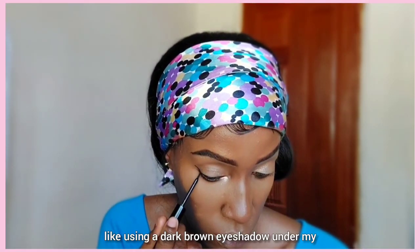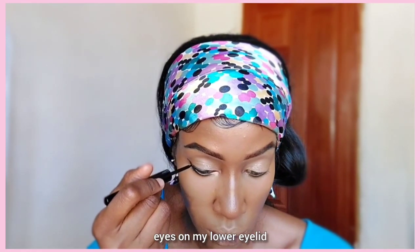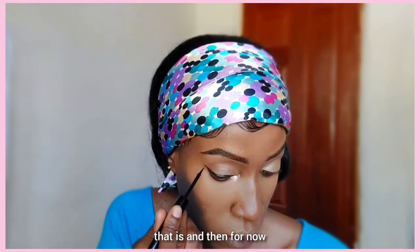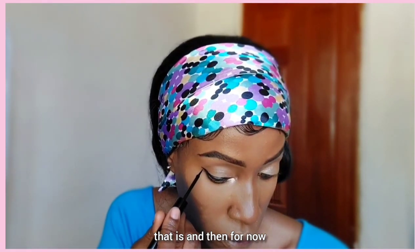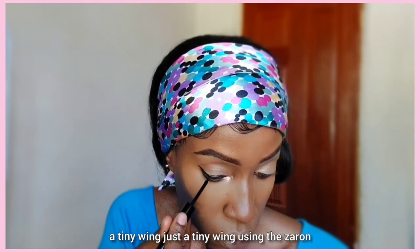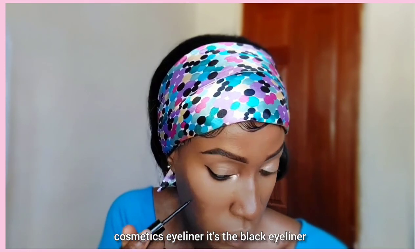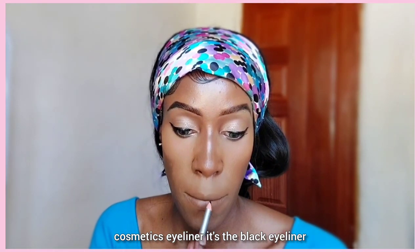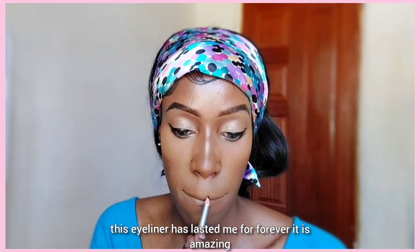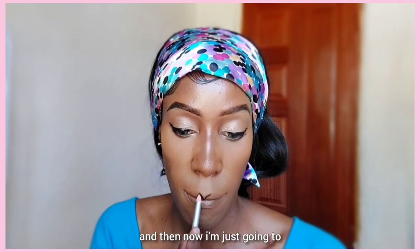I'm using a dark brown eyeshadow under my eyes on my lower eyelid. Then I'm applying a tiny wing using the Zaron Cosmetics black eyeliner. This eyeliner has lasted me forever — it is amazing.